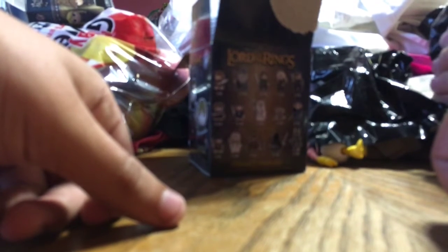Alright, this one's Lord of the Rings. Let me guess — I'm feeling long hair. I'm betting it'll be either Aragorn, Frodo, or Boromir. Frodo's a one-in-six chance so I'm calling Boromir. And it IS Boromir! Called it.